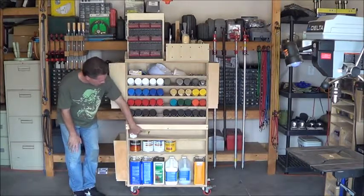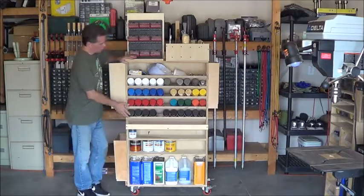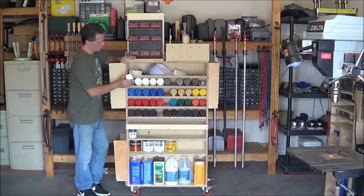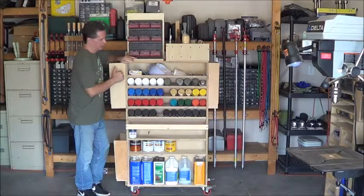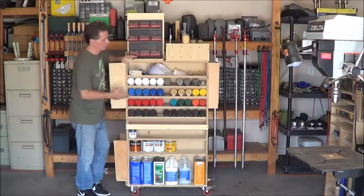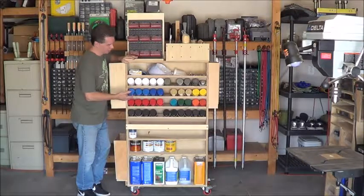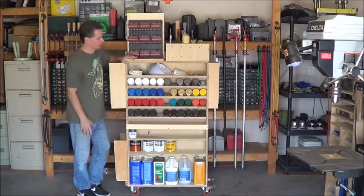Above that are the half-pint cans of paint, and then above that are all of the spray cans, stored at an angle. It makes it really nice to lay them out almost like a color pattern, so at a glance you can see what colors you've got plenty of. If you're doing a project and want to use a particular color, you can see immediately that if you've only got one can of it, you better go out and get another. So it makes it easy to see what you have and maybe what you need.